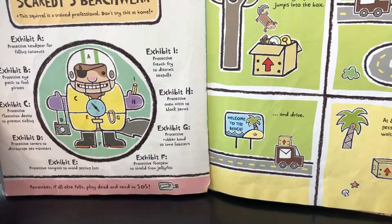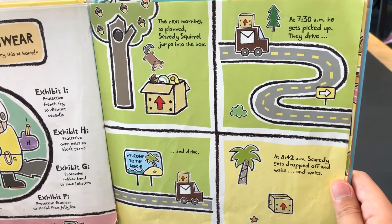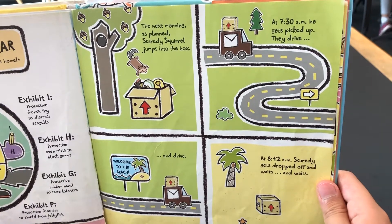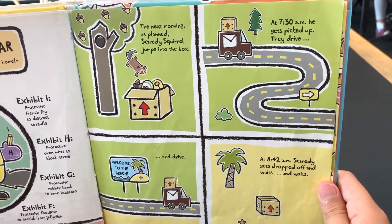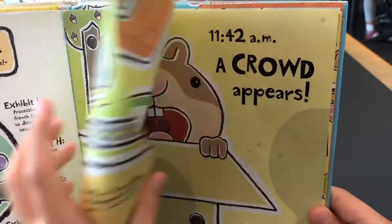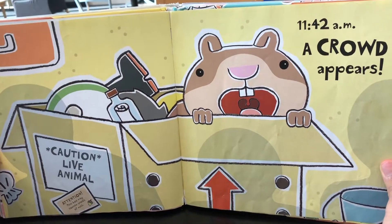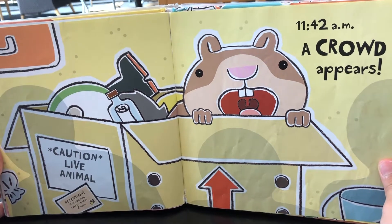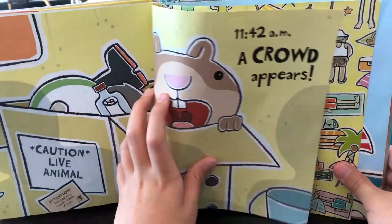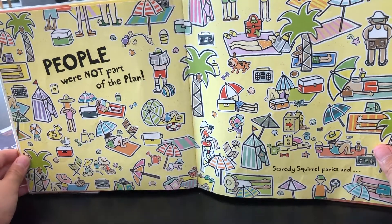The next morning, as planned, Scatty Squirrel jumps into the box. At 7:30am he gets picked up — they drive. At 8:42am Scatty gets dropped off and waits, and waits. Caution: live animal. Attention: this box may contain traces of nuts. 11:42am — a crowd appears. People were not part of the plan. Scatty Squirrel panics.